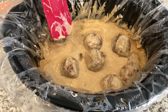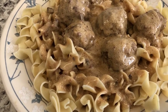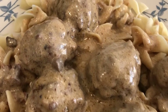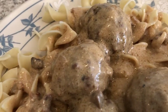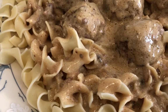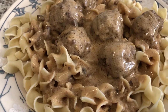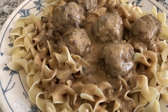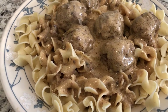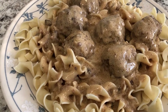Here is the finished product — crock pot Swedish meatballs! Don't they look so good? As you can see, my egg noodles are ready to go and the meatballs are nice and saucy. We cannot wait to dig in! I hope you guys like this video — it is quick and simple to make. If you haven't already subscribed to our channel, we hope you'll do so. Please give us a thumbs up and we'll see you next time.